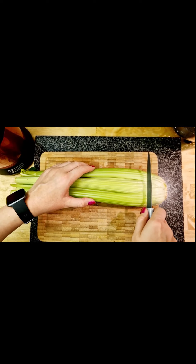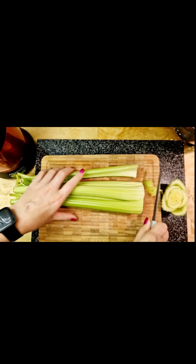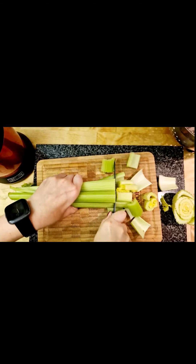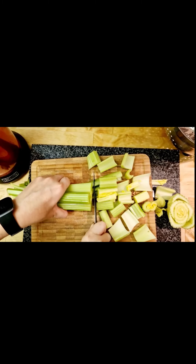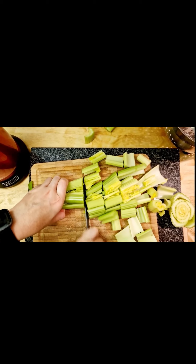Okay so the next step — I'm just going to chop this up really quickly. You can just use a small bit each day, but it's also really important that we wash it.